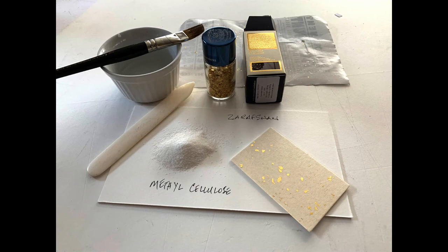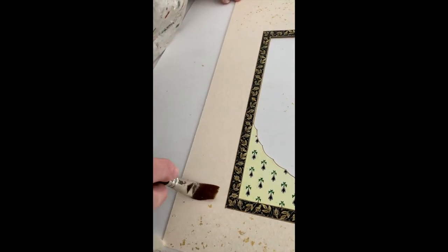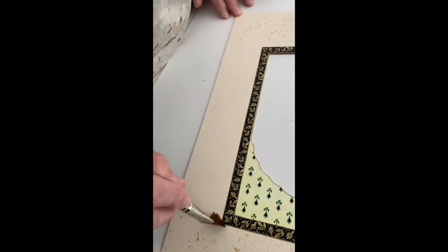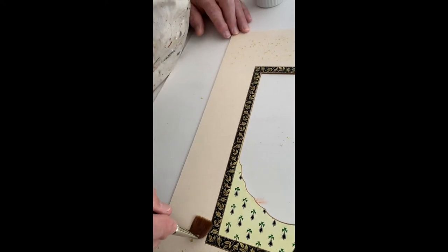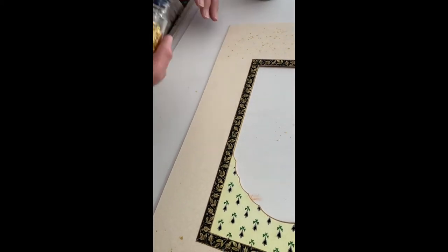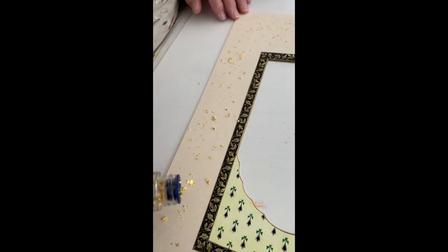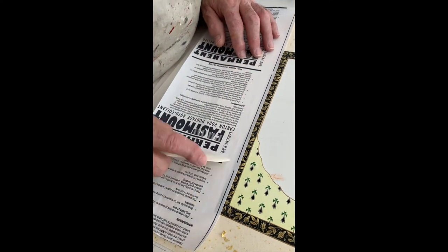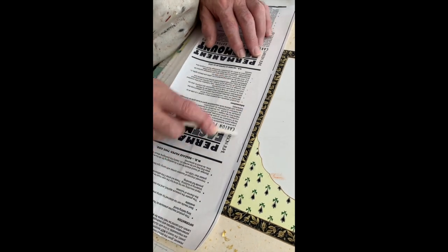The final technique used in this project was Zafaroshan — the scattering of gold. The technique involves painting starch paste or methyl cellulose onto the surface of the mount; I use methyl cellulose. Gold flakes are then scattered upon the mount surface and burnished using silicon release paper and an artist's bone.